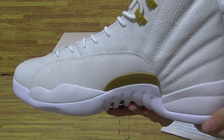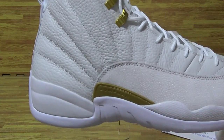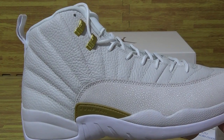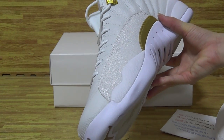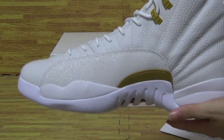Okay, and now the second shoe. Looking at the back and this side. These shoes come in sizes 8 to 13, all in stock now.